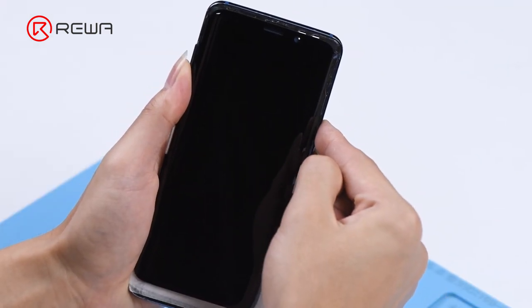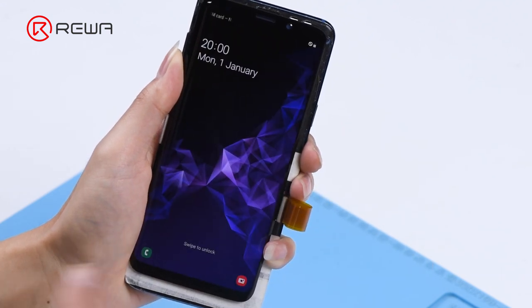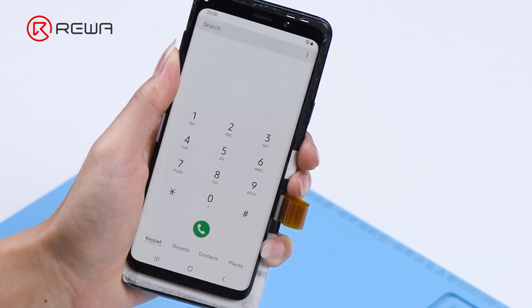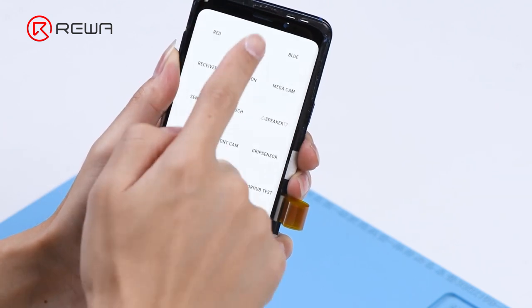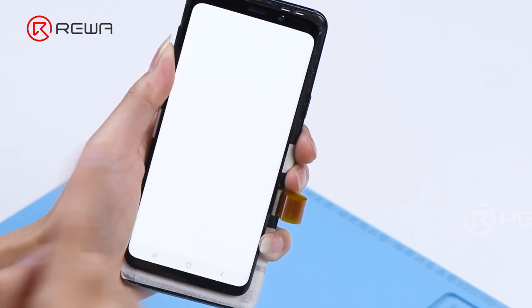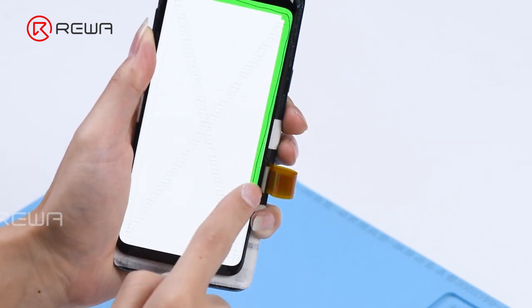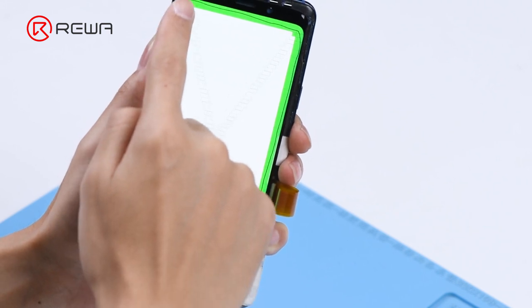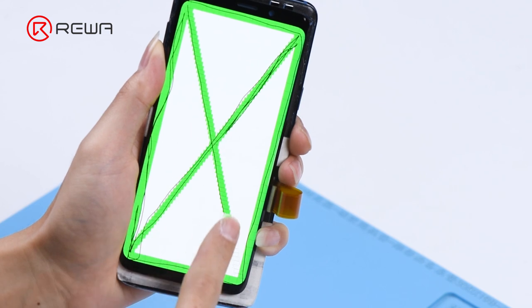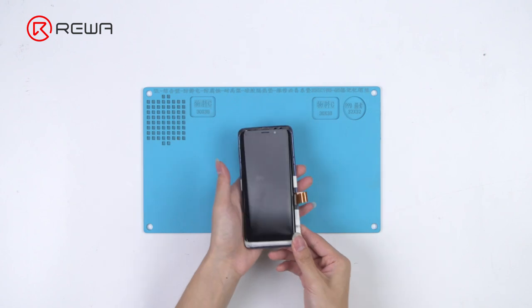Press the power button to turn on the phone. All going well. The curved screen of Samsung S9 has been refurbished successfully.